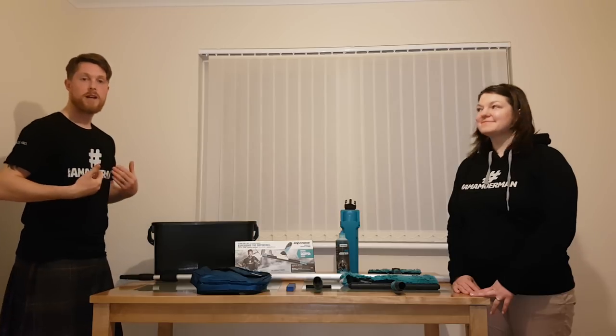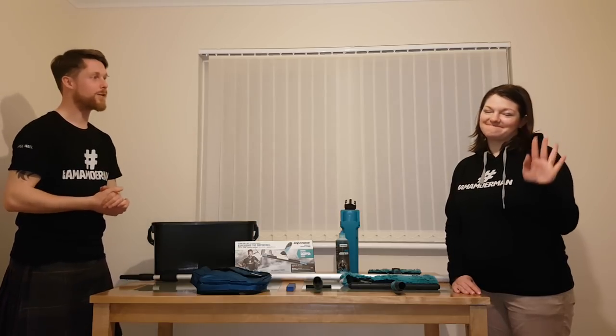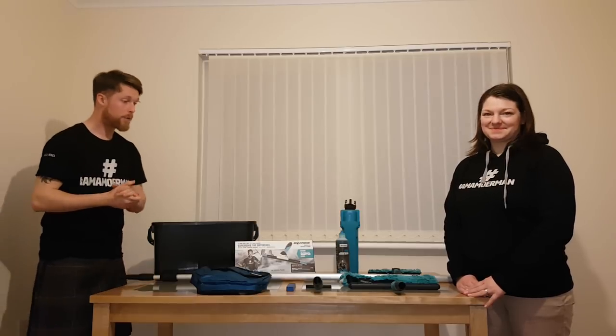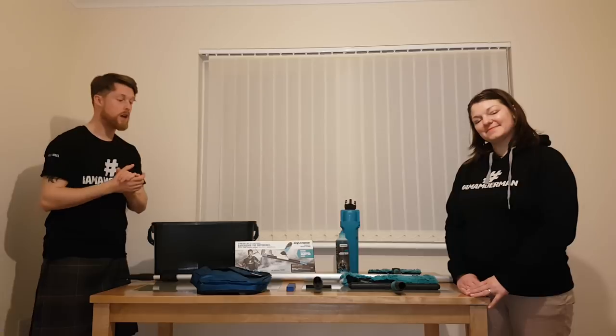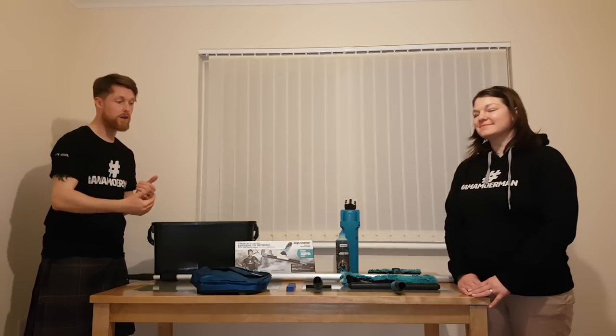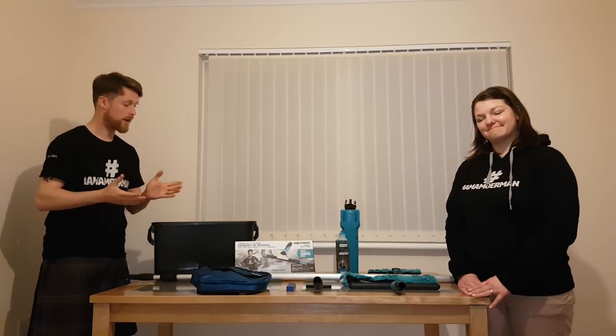Hello, I'm Trad Man. We've got lovely Trad Girl joining us today. So today we're going to be running through some of the items that I use on a day-to-day basis — what they are, what they do and why I use them.